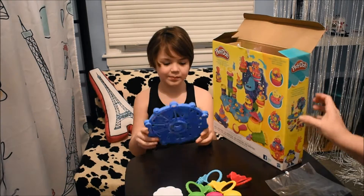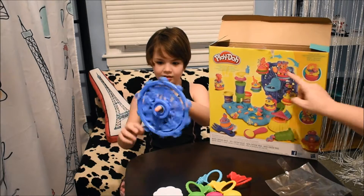Here's like the spin cycle — oh, it's a Ferris wheel right there.